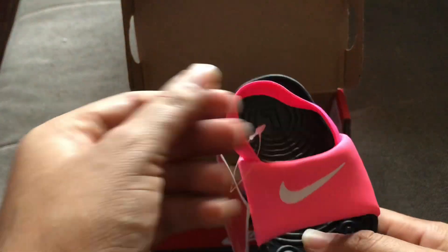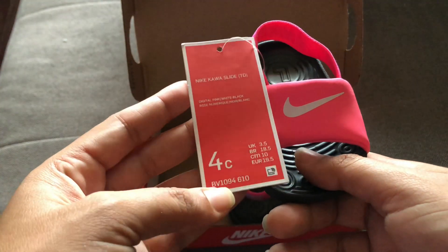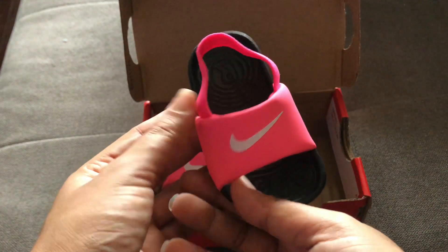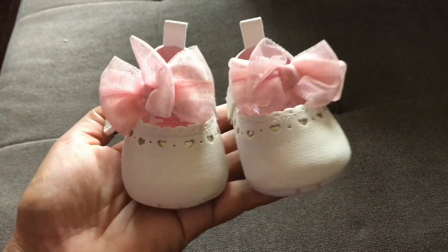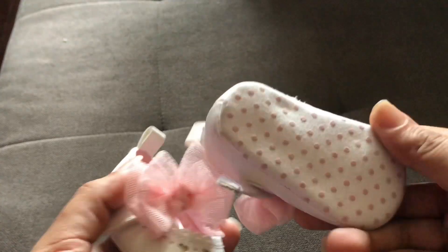Next up we have the only Nike item in this video — a cute pair of baby slippers or slides in pink and black. I would think this is a size one or possibly moving towards a size two; I'm not quite sure how the sizing works with that — somebody could tell me in the comments.